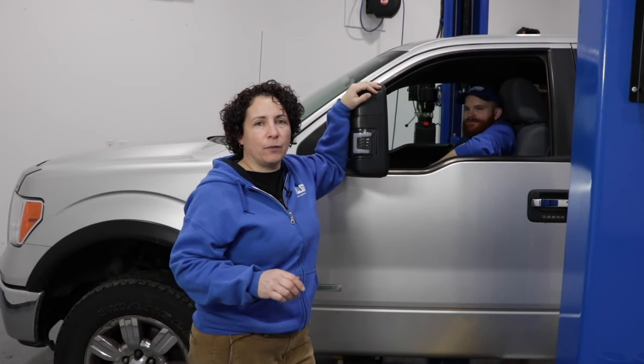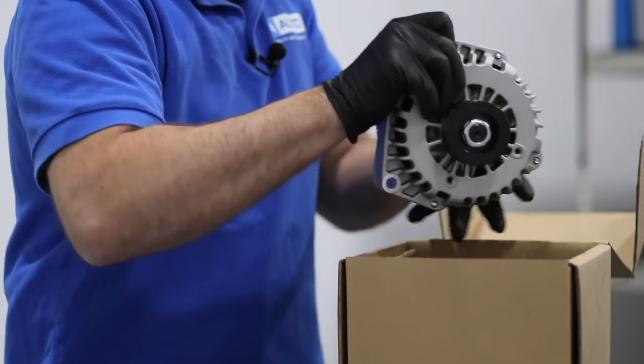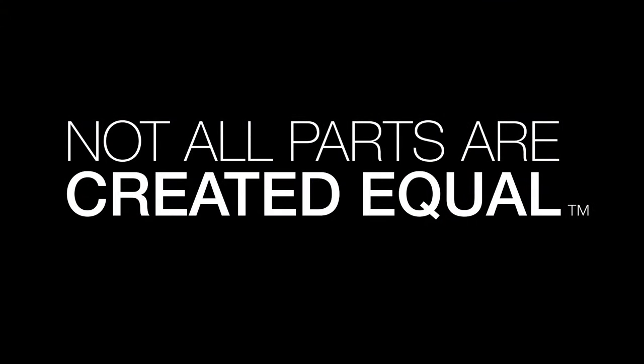Hey everyone, Sue here from 1A Auto, and today we're going to diagnose four-wheel drive in-op — not not working, but intermittently working. To do a quick diagnosis, I don't want to go deep into electrical. I'm just going to go right forward, make sure I have vacuum at my vacuum actuators, and make sure that my four-wheel drive motor is working at the transfer case.